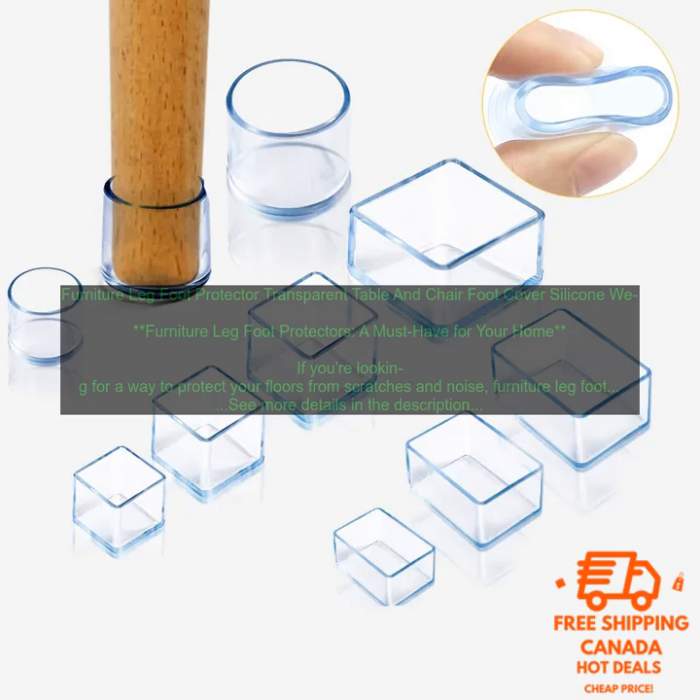Color: furniture leg foot protectors come in a variety of colors to match your furniture. You can choose a neutral color to blend in with your furniture, or you can choose a bold color to add a pop of personality.